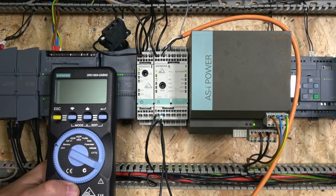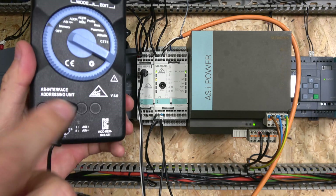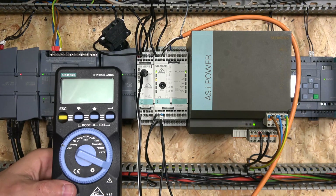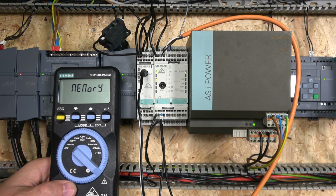So the first thing we need is a connector that goes into your addressing port and connects into your controller. We are using an M12 A five-pin plug. First up will be the memory — memory is something you would want to use if you're using several networks of your ASI.